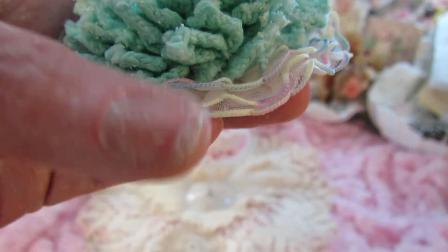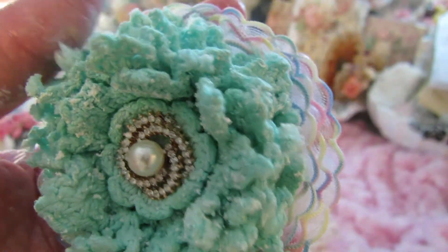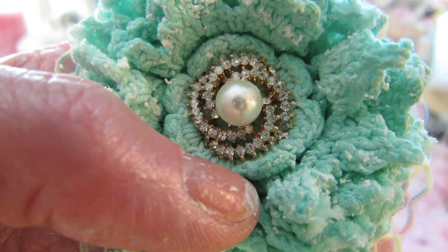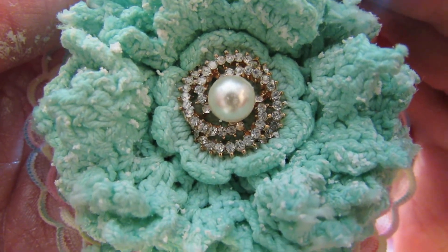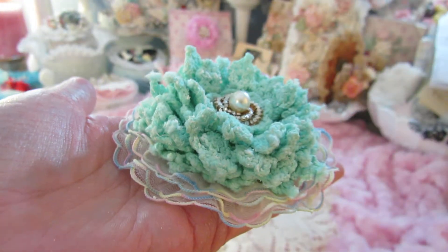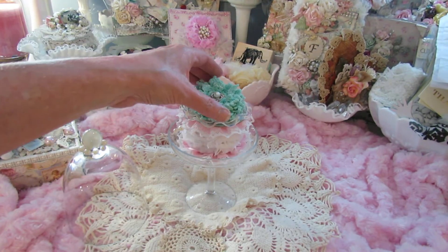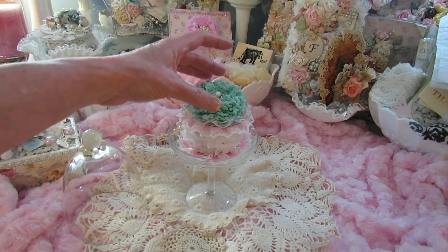This sweet trim on the bottom here was in the kit, which shabbied it up even more, and then that beautiful bling right there in the center. So there's the top of my cupcake — I thought that turned out so sweet. It really does look like a little cupcake.